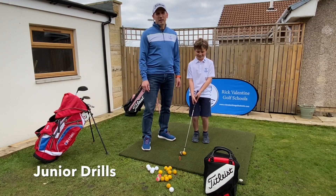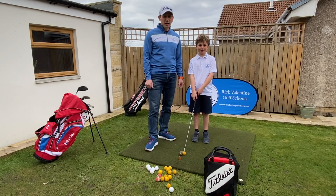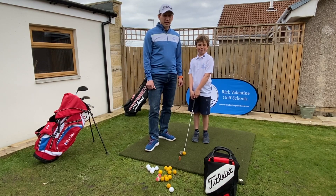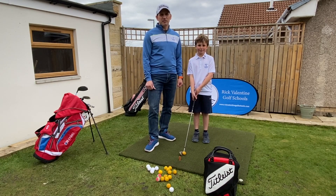Hello everyone, my name is Rick Valentine. I'm a PGA Fellow Professional and during these times of quarantine we've been doing some practice here in the garden and thought it would be a good idea to put some of these up on YouTube so you can try them at home.